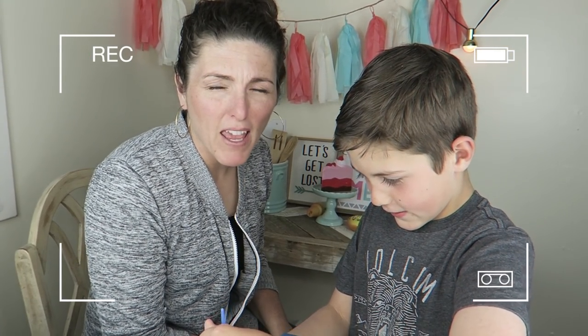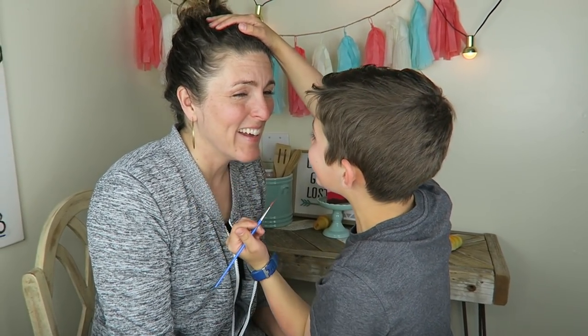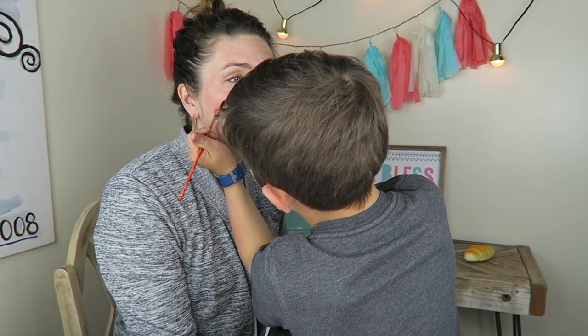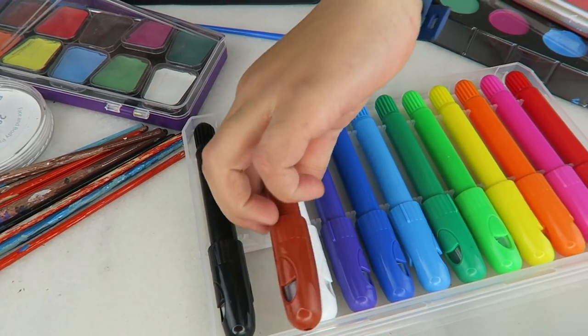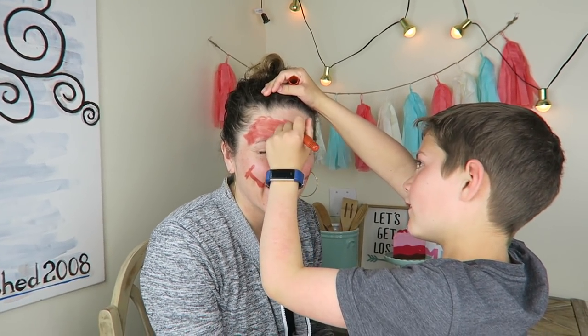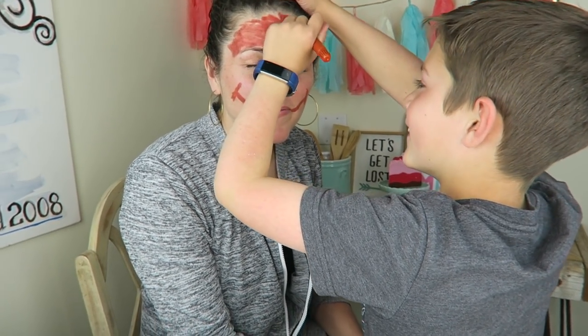Hey guys, I'm Axel and Ava's Mom. I feel like you're putting those like... like I'm an insect and he's put pinchers on my mouth or something. This feels so weird. It's like scribbling. This is actually how I do my makeup in the morning.